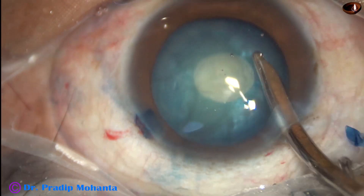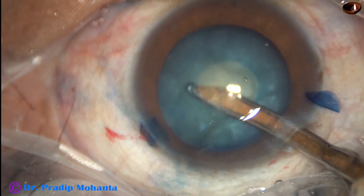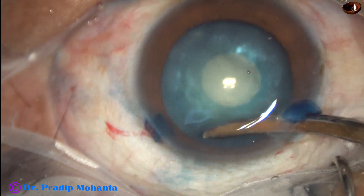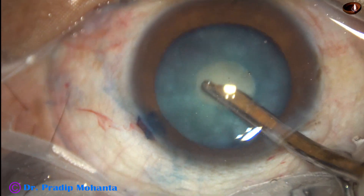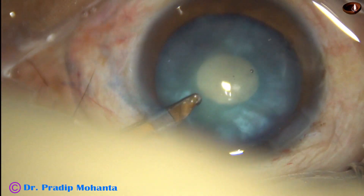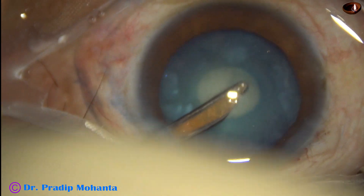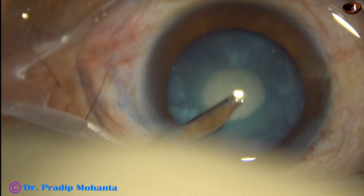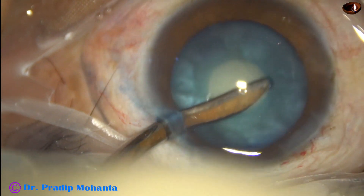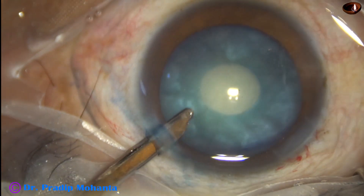In this case, I am milking away, milking out the cortex through the small opening. The cortical matter should be removed in such a way that there is no elevation. There is some elevation in the sub-incisional area; I am expressing that out.